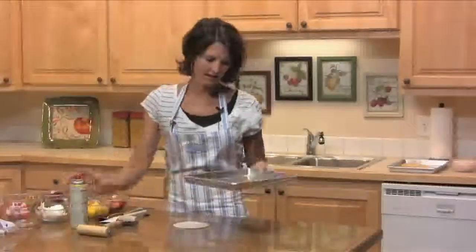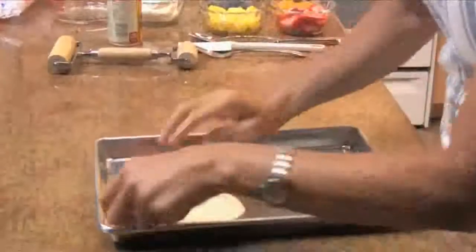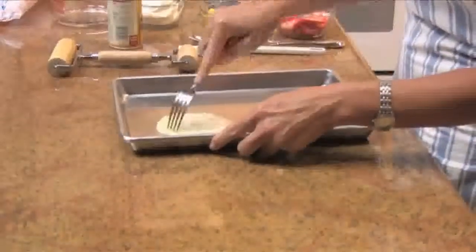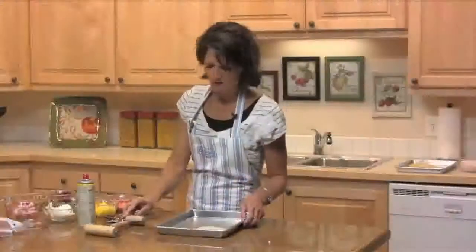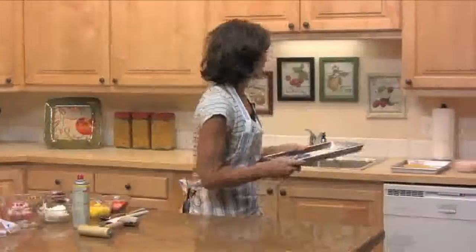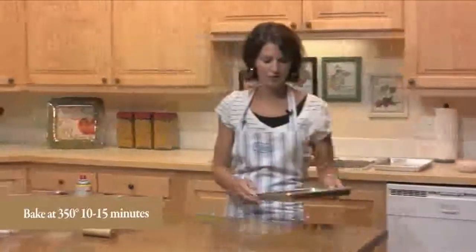Take your pan and spray it with some non-stick spray, then place your dinner roll right on the pan. Take a fork and poke some holes in it — this will prevent it from bubbling. Once you have your pan full of pizza crusts, bake them at 350 degrees for about 10 to 15 minutes until they're golden brown.